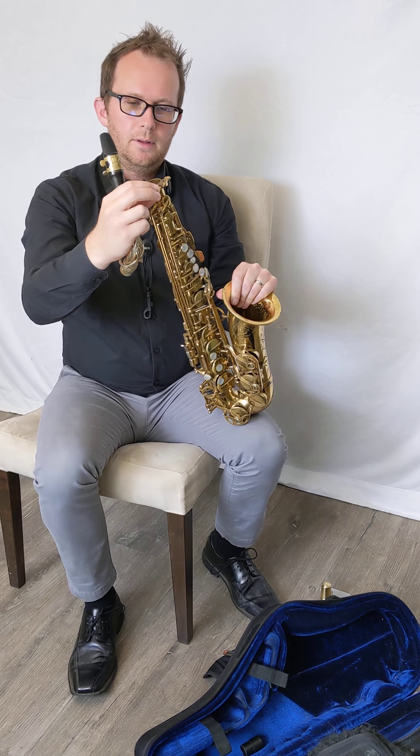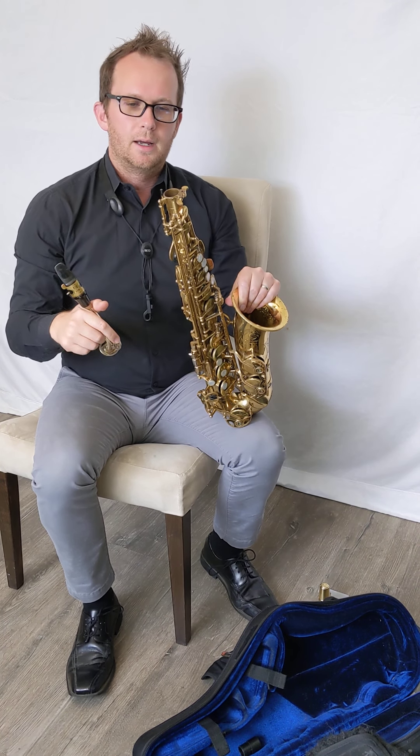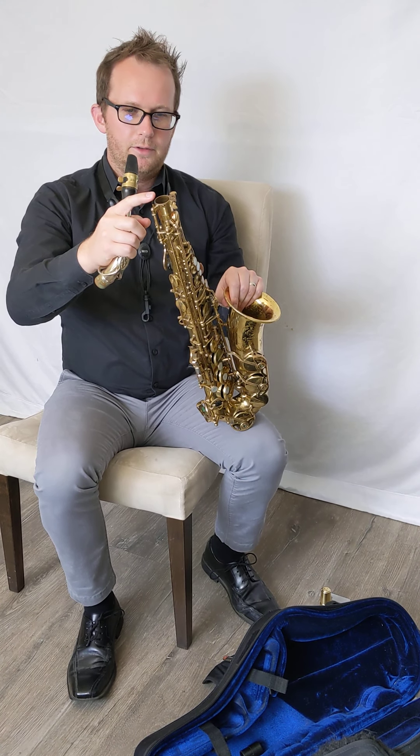If it only has one screw then you don't have anything to worry about, and it's always the screw on the right that is going to tighten or loosen this neck attachment here. One thing to note: always avoid this octave key mechanism as well.